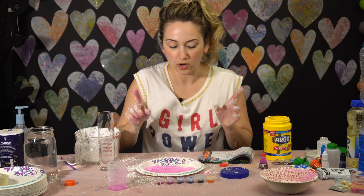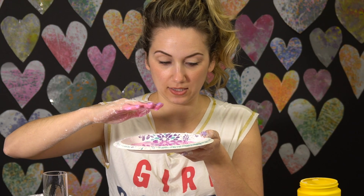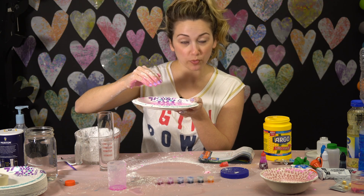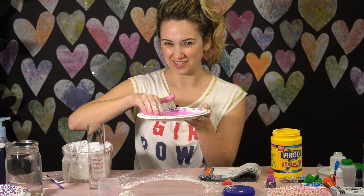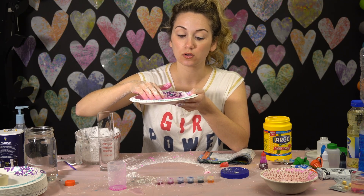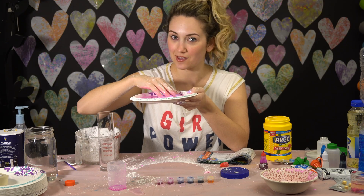Now it says pour it on a disposable plate. I think this might be my favorite one. It says just touch it — first slowly press your fingers in, nothing really happens. Then put your whole hand in it. The question is: is it a liquid or is it a solid? It says the more you move it around, the thicker it gets. It's definitely getting thicker. When you touch it really slow it feels like liquid, but when you move your hands around really quickly it gets thick and feels like quicksand.